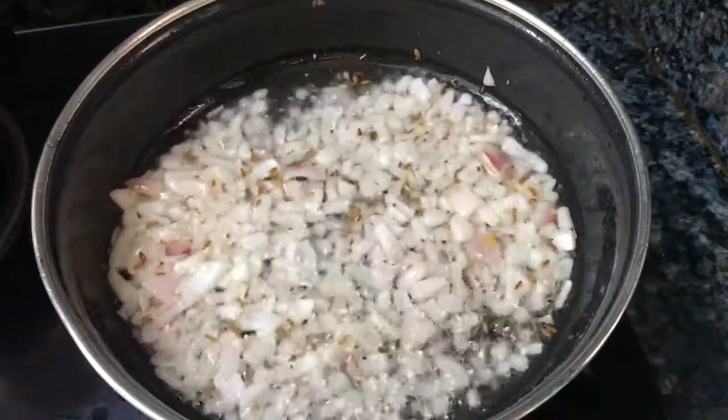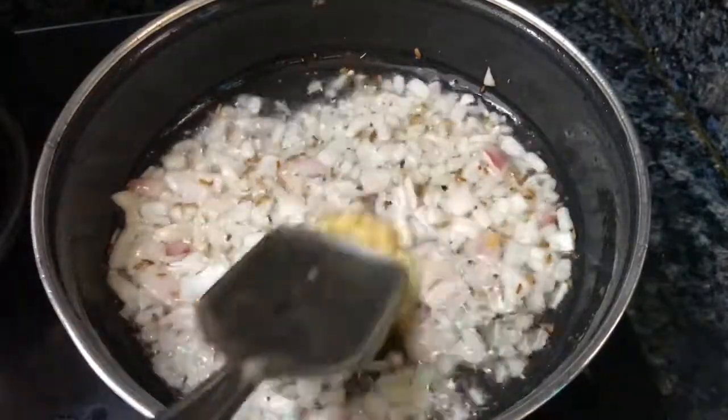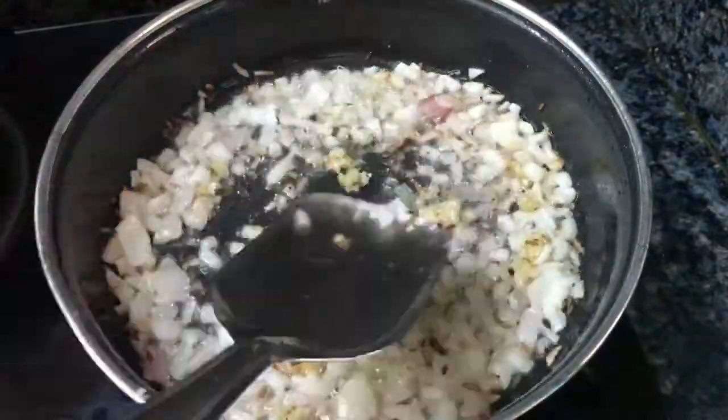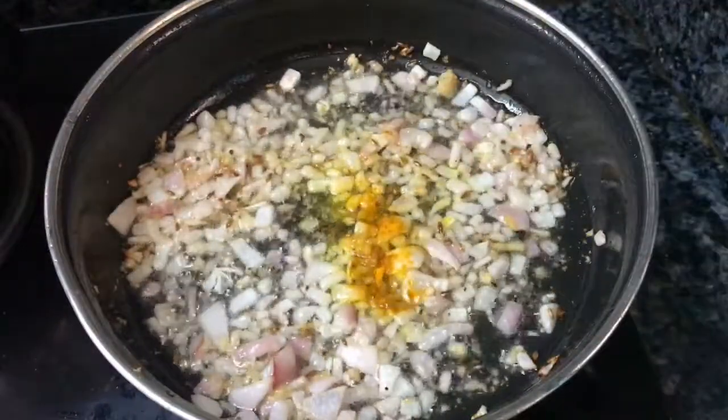We will add some oil. We will add a tablespoon of salt. Now, put a tablespoon of olive oil. We are in the middle of the pasta. After the pasta, we will fry it. Now we are going to fry some of this pasta.